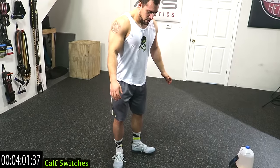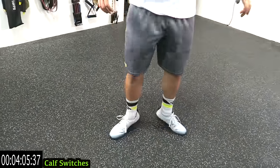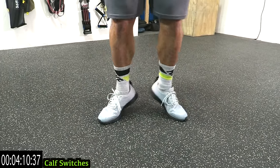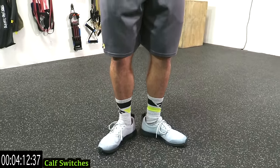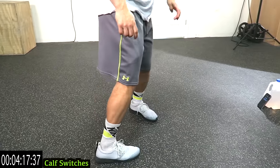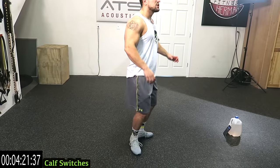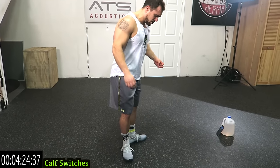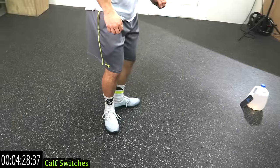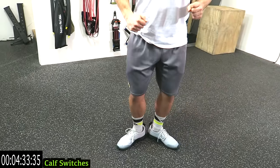Calf switches guys — so you're coming in and out: out, down, in. You've got to get into the motion of this one guys, and then you get into the routine. Your toes are pointing out and then they're pointing in — both ways guys. Your heels are coming down on both angles. Remember, as fast as you can. Really focus on turning the toes as far as possible to get that angle and really hit those calves in different directions.